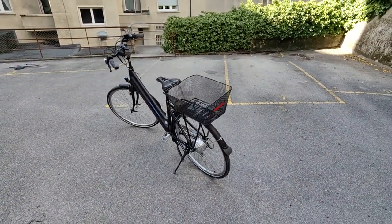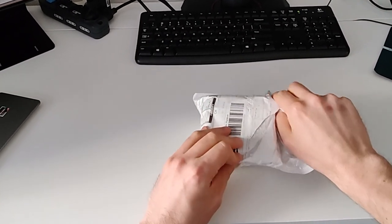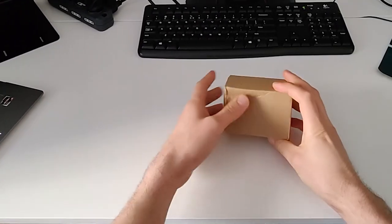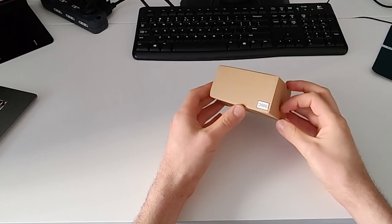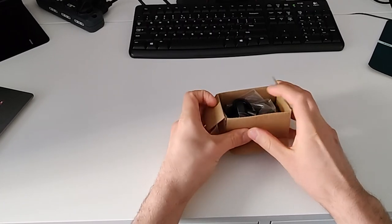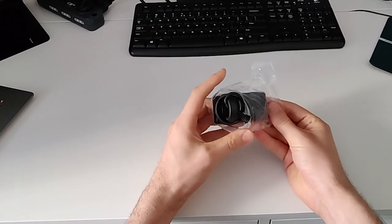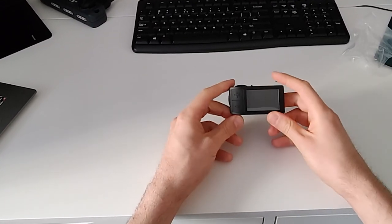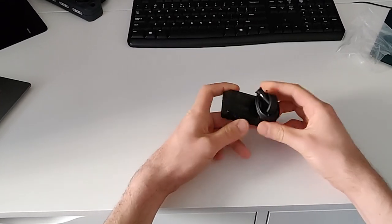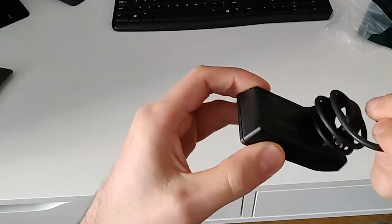If you have a fine eye like mine, you might have noticed the Bafang logo marked on the hub motor on the rear wheel. This observation started to steer a thousand thoughts in my head. The first one was that maybe it was possible to replace the LCD display with a colorful one. If that were the case, it would also have been possible to unlock the max speed limit, like it is on mid-drive Bafang kits. In fact, the display connector is exactly the same - that's why I ordered the smallest colorful display I knew for Bafang motors, the 500C.